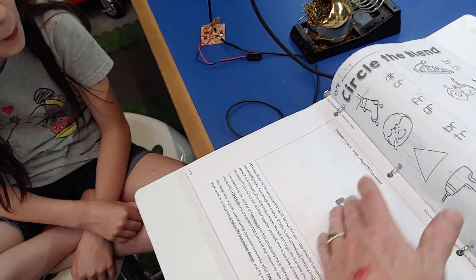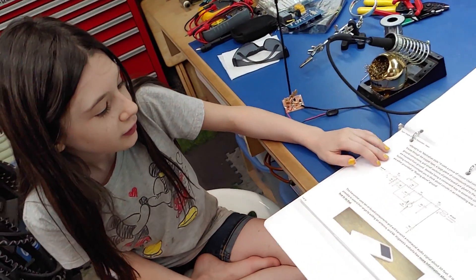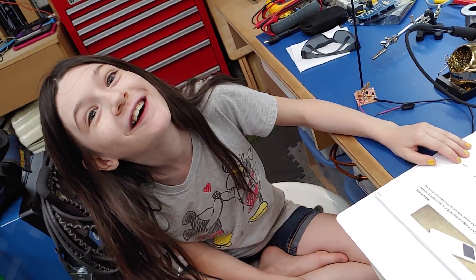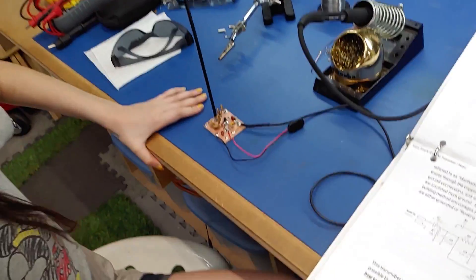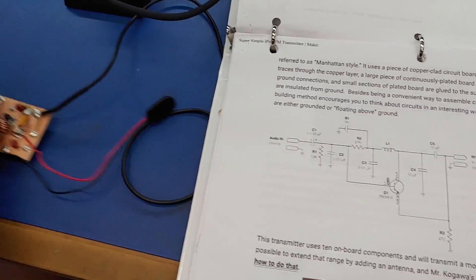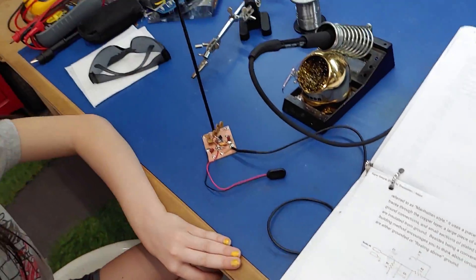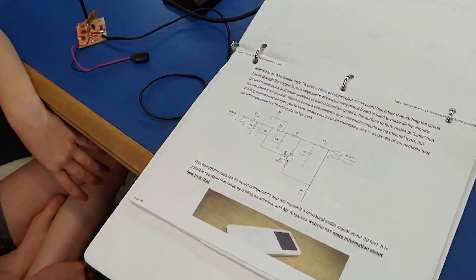Show us the schematic - yeah, schematic! That shows exactly what's there. We added the antenna, we didn't ground it, we just added a straight-up antenna so we'll see how that works out. It's probably the wrong antenna for FM but whatever - it's meant for an RC car.